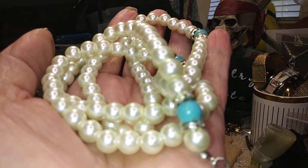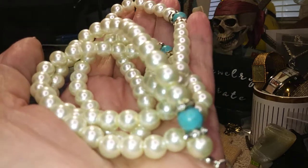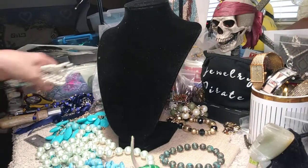The pearls are in beautiful, beautiful, beautiful, shiny condition.